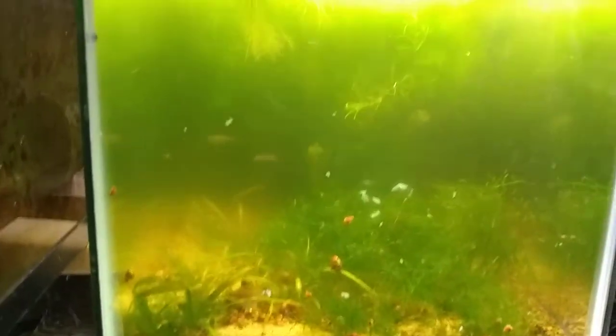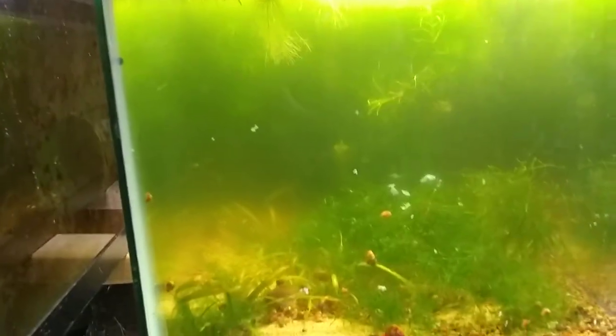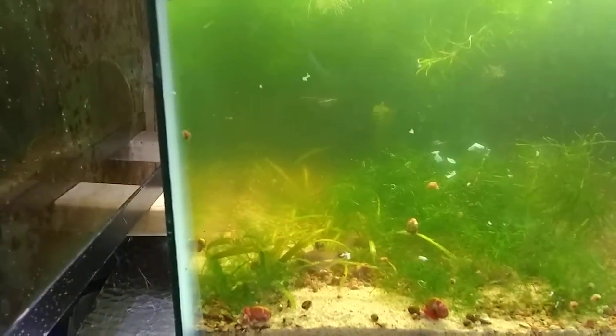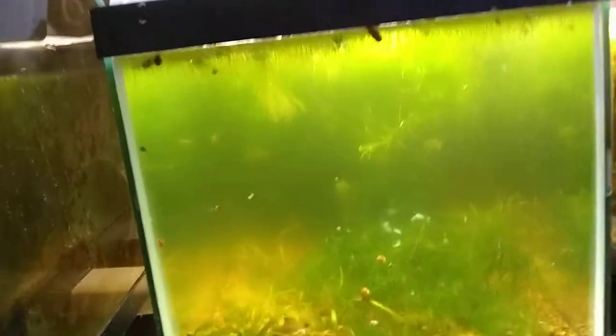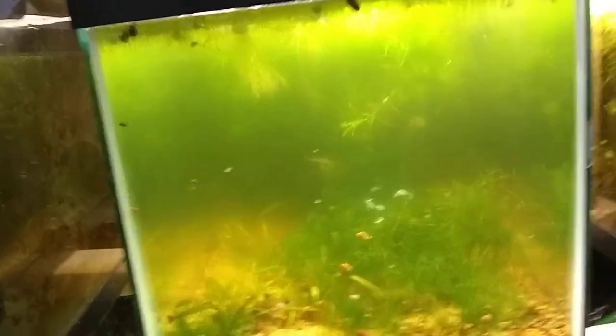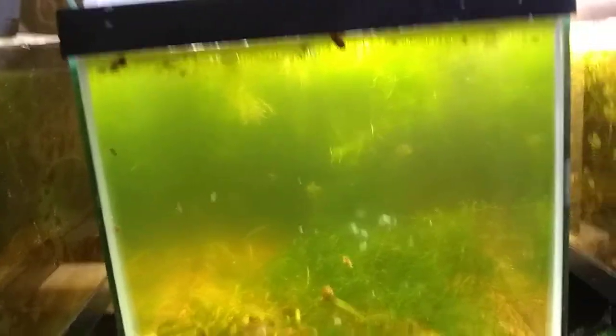The white cloud minnows are from southern China, and they take a massive temperature swing — they can go down to 45 degrees if need be. So that's a fun fish to add into this tank. It helps because these corydoras are bottom-dwelling fish and their eyes are on top of their head to look for predators. Having a small fish above them like that just lets them know nothing dangerous is around and helps calm them down.